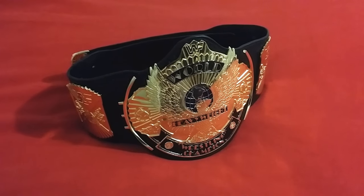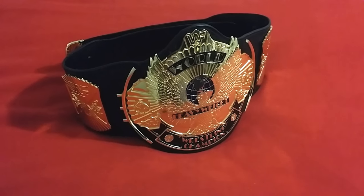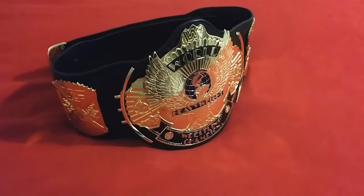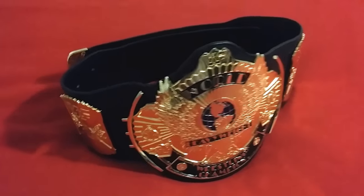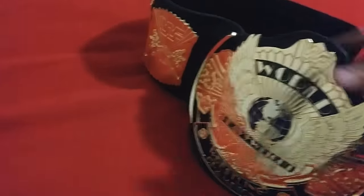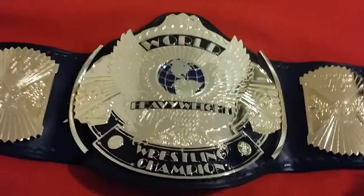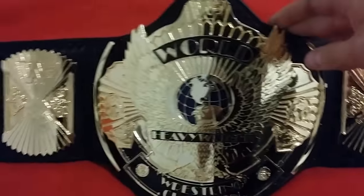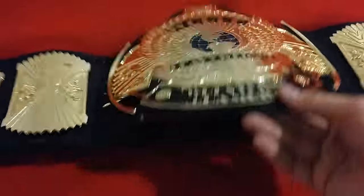Good evening ladies and gentlemen, I'm back with another video. Tonight I'll be showing you the WWF World Heavyweight Wrestling Championship belt. It's a high-grade replica title and it's also been re-leathered. It's a beautiful belt.